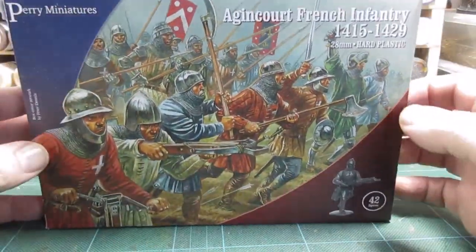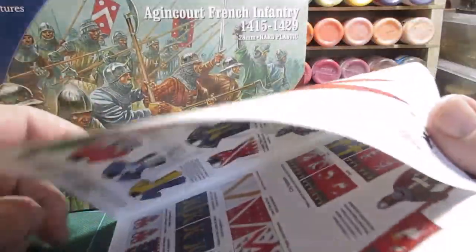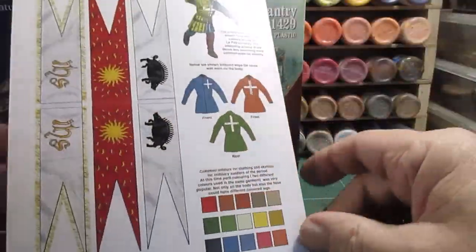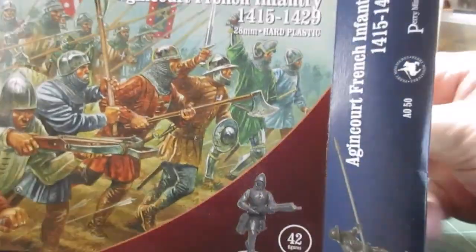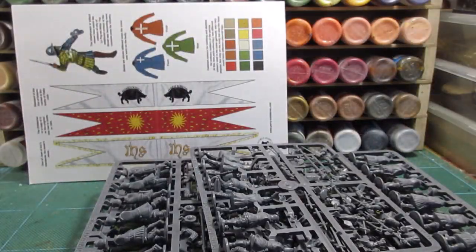So here we've got a box of Parisians, as you can call them — French infantry. Just taking the paperwork out to see all the bits and pieces. Lovely pictures. Let's open it up and take out what we've got. These are probably a lot over Christmas time, so nothing much in that.